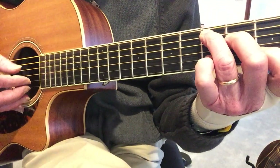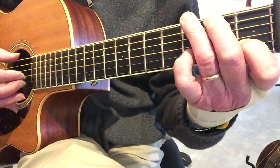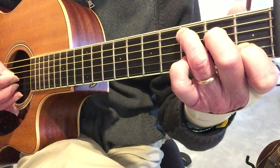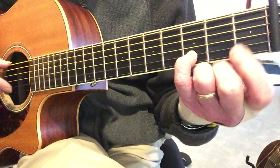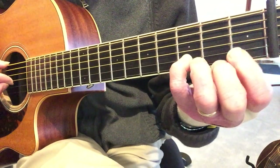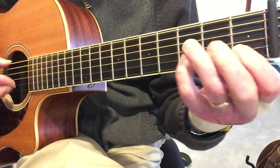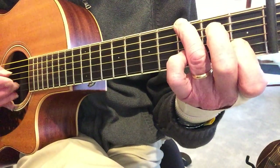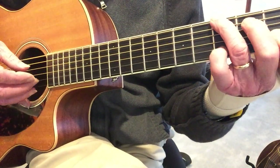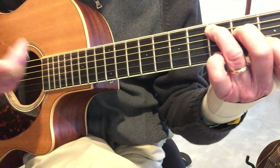So when you get back to that E, you're back on the C chord. Then I'm on a G chord, and the melody is: B string 3rd fret, B string 1st fret, open, back to 1st. My thumb is on the 6th and the 4th strings. And then I'm back to the C, and that all repeats.